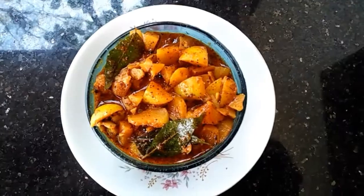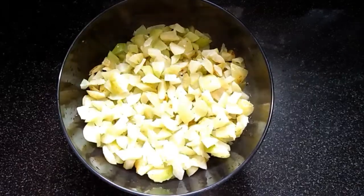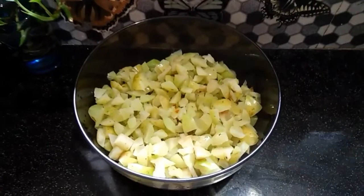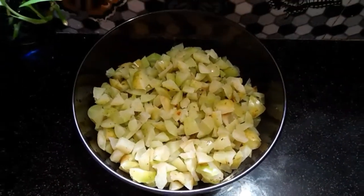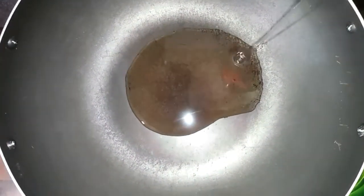Let's go to the video. This recipe is a small recipe. We will put a small recipe in the bowl and add a little oil.